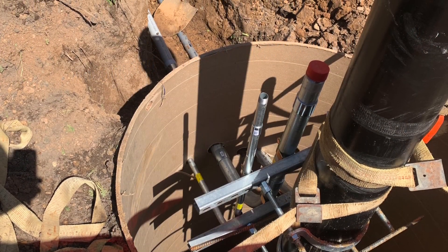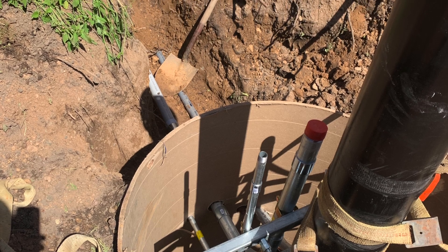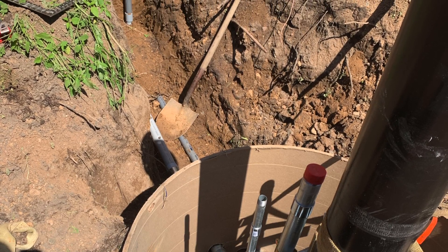Here I've run the conduit through the sonotube and into the pole barn. You can see the top of the conduit will be above the finished grade of the concrete.